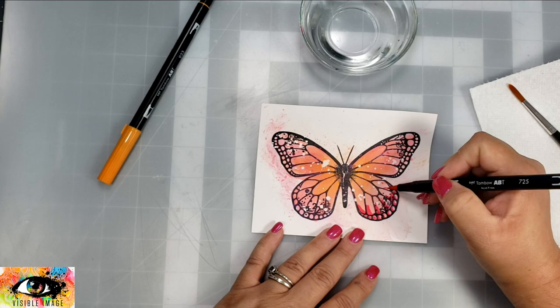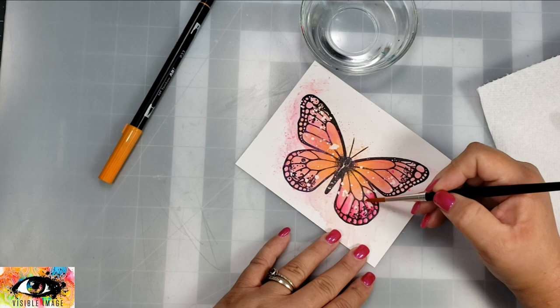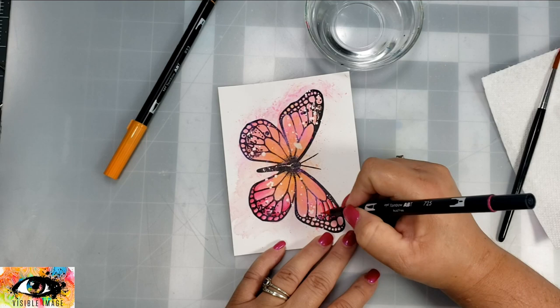I'm going to take those Tombows and darken up the color a little bit. I didn't want to take away from the shimmer color so I tried not to cover it up too much with the Tombows, but I just wanted to make sure it was a little bit darker. I should mention I'm using Bristol smooth cardstock for this image and coloring.